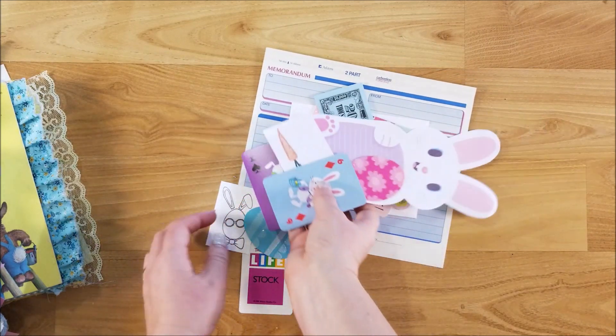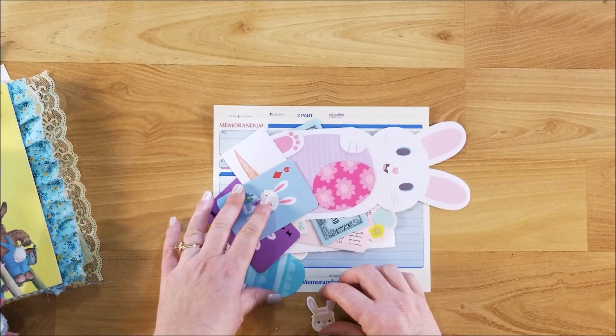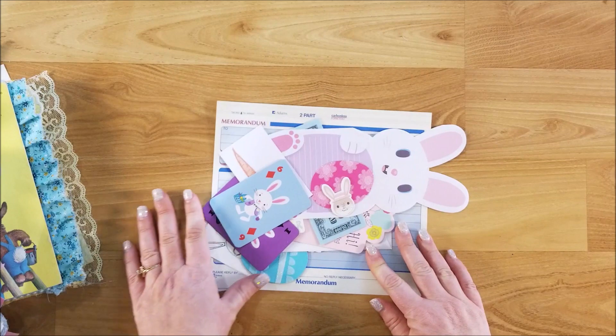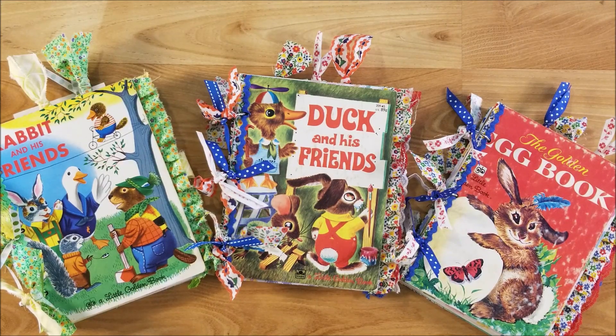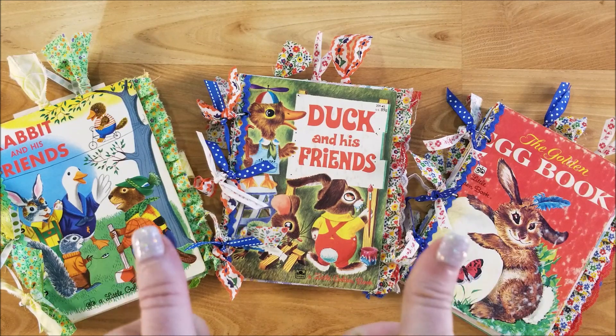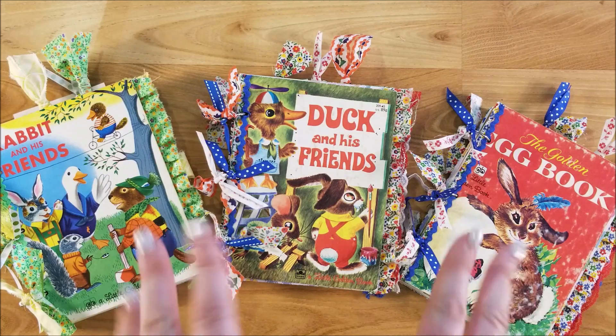I'm hoping this just gives you inspiration for your journals that you're making for spring. Let me grab the others so you can see what they look like on the front, and then come back tomorrow to see the insides of those. Here are the three that will be in tomorrow's video — just a sneak peek of what else is up in my shop. Hope you like this video — give me a thumbs up, leave me a comment, subscribe, and I'll see you next time. This is Kim with Creative Crafticality — bye, God bless!